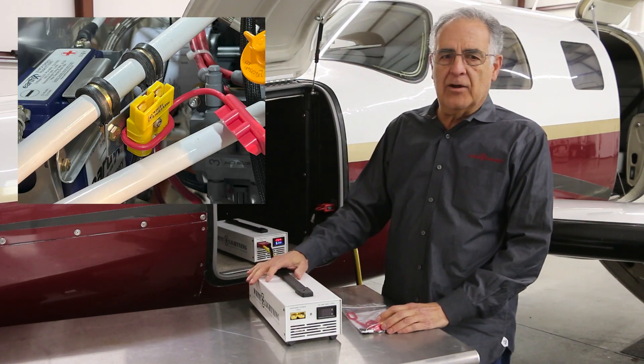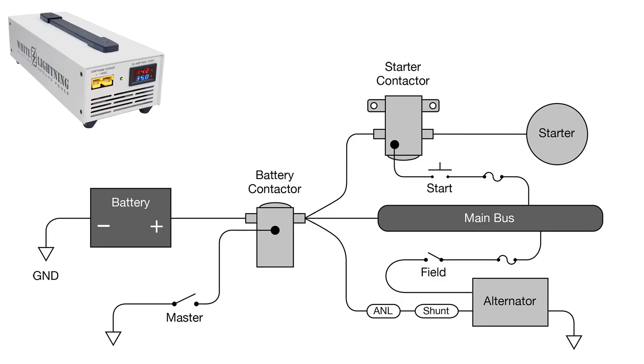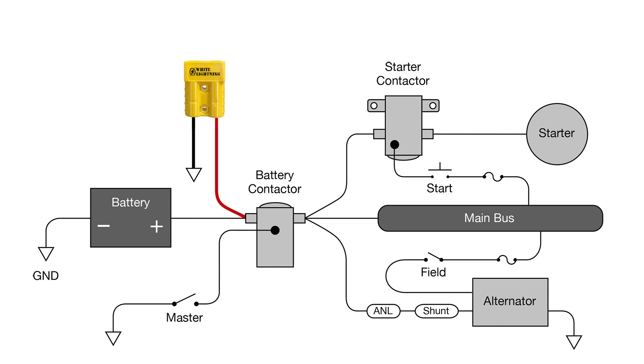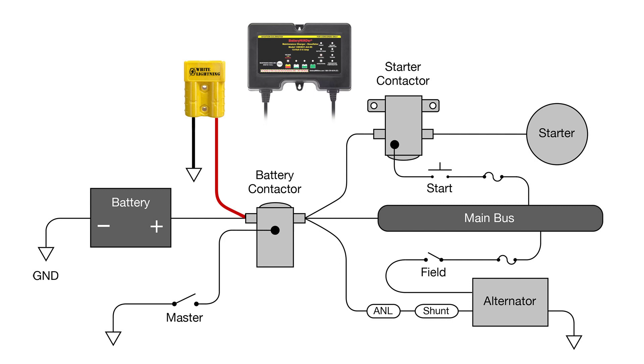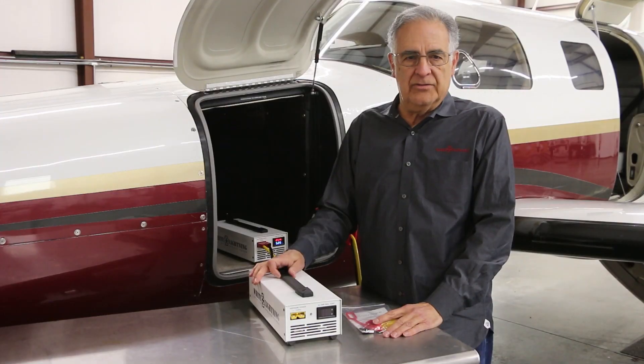It's not wired to the aircraft's battery, but to the master solenoid or battery contactor in either of two ways. If only the GPU will be connected, then the external power receptacle is wired to the bus side or output of the contactor, making the GPU output immediately available to the airframe and bypassing the battery. If wired to the battery side of the contactor, then the same connection can be used for either battery maintenance charging and desulfation, or for GPU power by turning on the aircraft's battery master switch. So this is a dual-purpose installation.